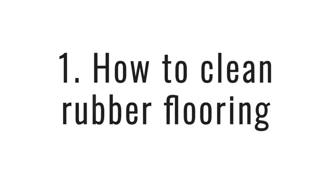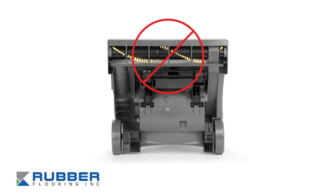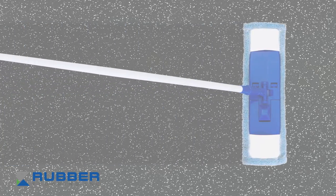How to clean rubber flooring. Rubber flooring is super easy to clean and doesn't require any special tools. First, give it a quick vacuum to make sure you get rid of any crumbs or dust. You want to make sure that you're using a vacuum without a bar beater. Second, you want to use a damp mop or cloth with some mild soap and water. As for gentle soaps, we recommend Tide laundry detergent or Dawn dish soap.